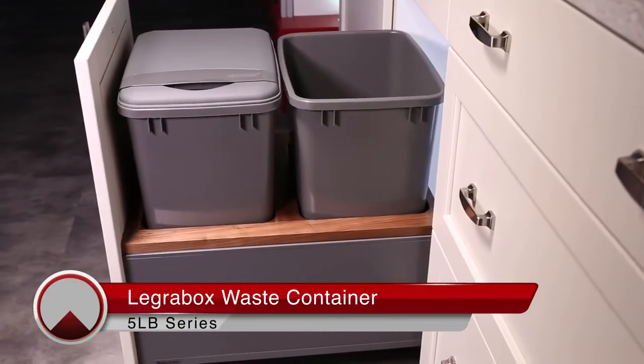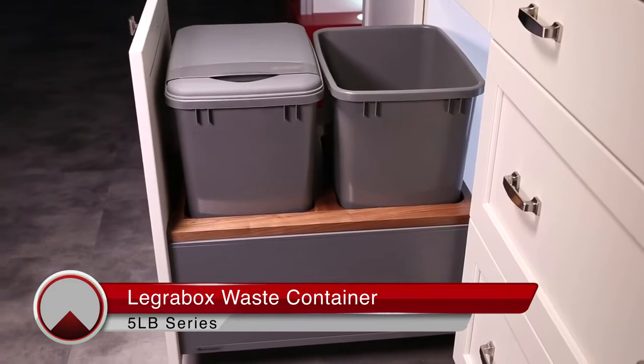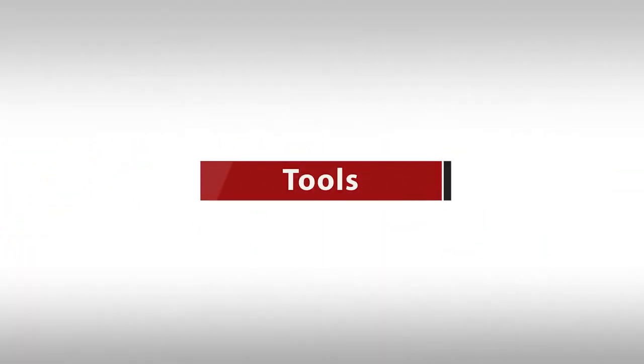Welcome to the 5LB series LegraBox waste container installation video. First, you'll need the following tools.